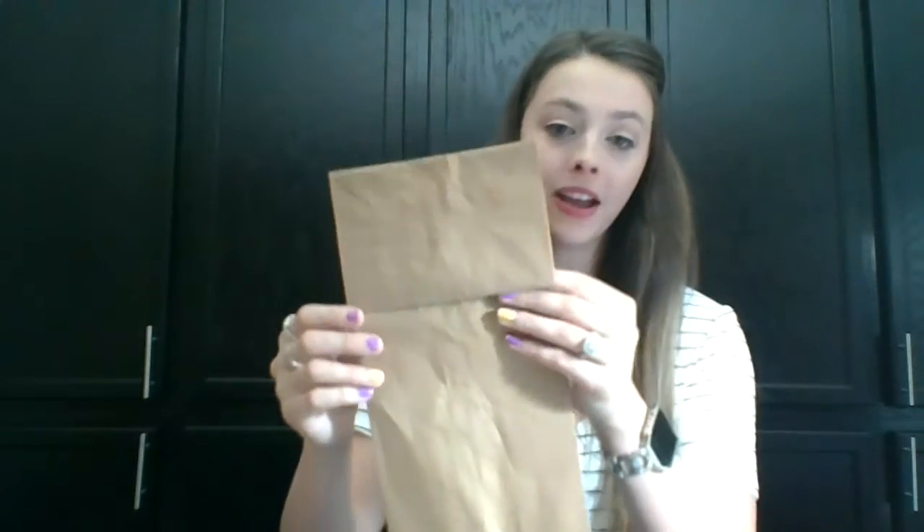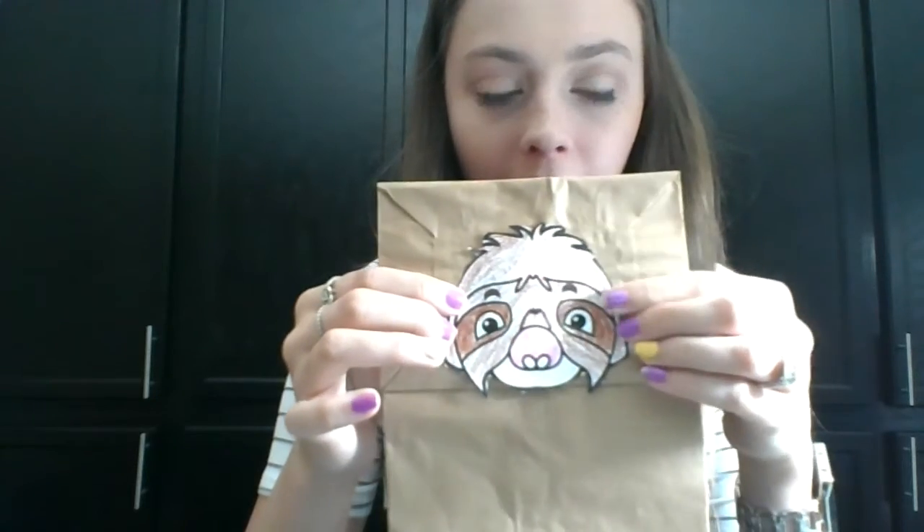I'm going to go ahead and assemble him now. If you're not ready for this step, pause the video and we'll assemble together. You want a paper bag with the flap part facing up — the part that kind of opens, facing up toward you. You're going to take his head and attach it to this front part. You're going to want him kind of down so that when his mouth opens it's connected; otherwise there's going to be a bag showing in the middle. So put the head at the bottom of this bag like so.